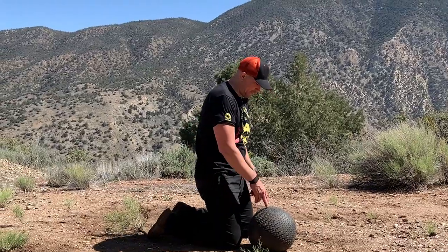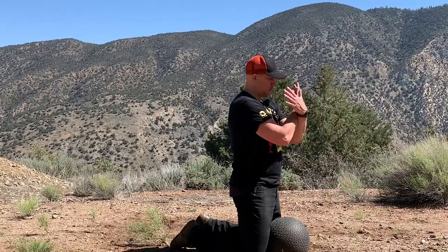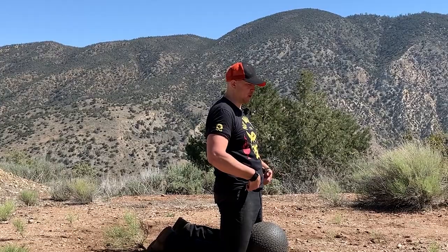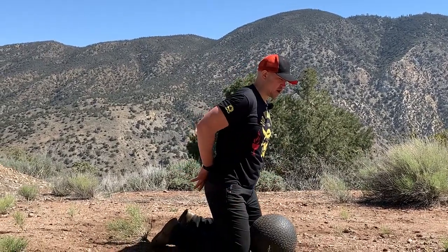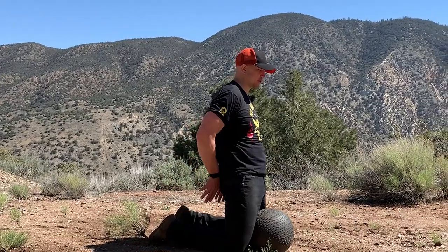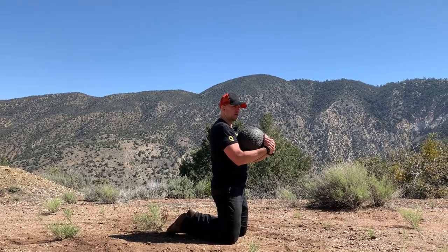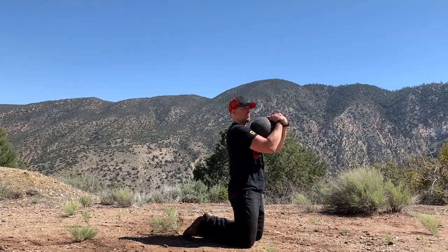We are going to get to our full kneeling position. We are going to pick the slam ball up any way we want. We are going to get to our hug position. At the top of this movement, we want our hips forward, not our hips back. If your lower back hurts, push your hips forward and squeeze your glutes. Get the weight up — I'm going to hold the weight a little bit low so it doesn't interfere with the microphone, but you would probably be holding it up higher.